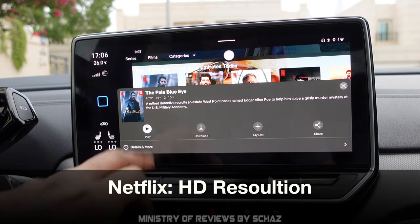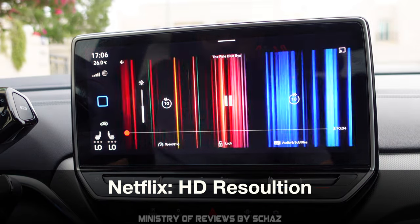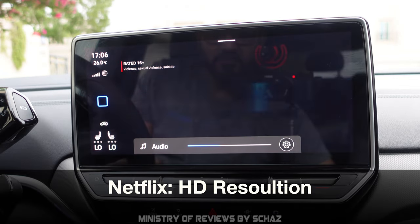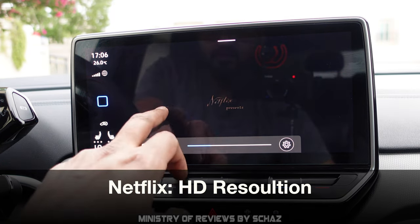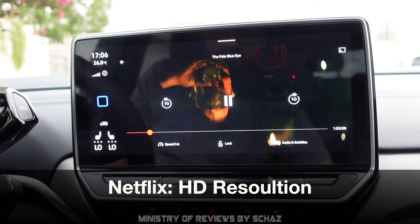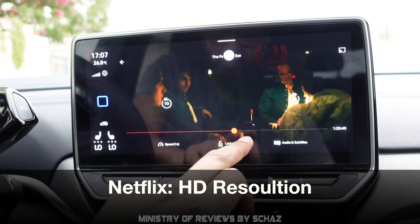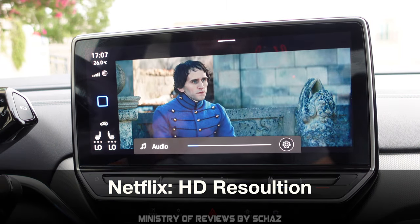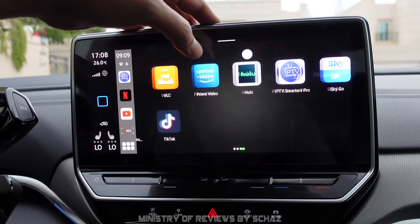Now let's test Netflix. The video plays fine, and we can even use the steering wheel controls to control the volume and skip content. Skipping is also quite fast on this device. No lag at all — I'm quite happy with the Netflix result.